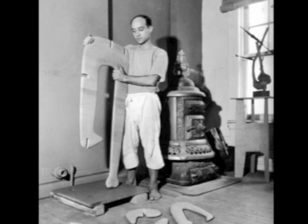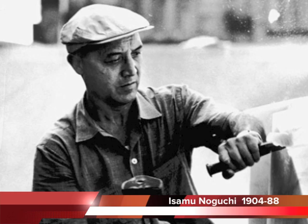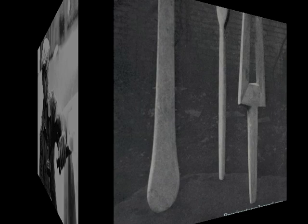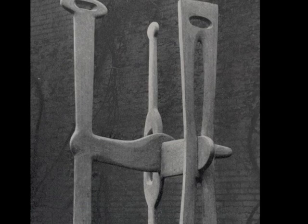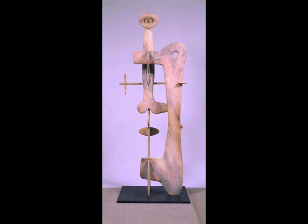Isamu Noguchi was born in Los Angeles, the illegitimate son of a Japanese poet and an American writer. Educated in the U.S., Noguchi expanded his artistic horizons with time spent in Paris and Asia, finally settling in Greenwich Village in the 1940s. Noguchi's sculpture drew from the ongoing Surrealist movement, and his works included various mixed-media constructions and a series of biomorphic sculptures made of interlocking slabs. The most famous of these assembled slab works, Kouros, was first shown in September 1946, helping to cement his place in the New York art scene.